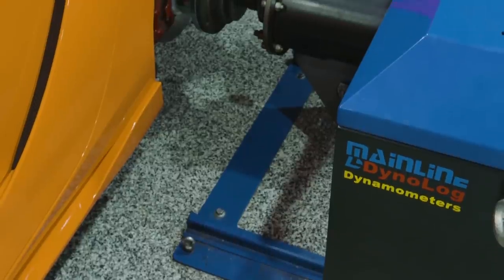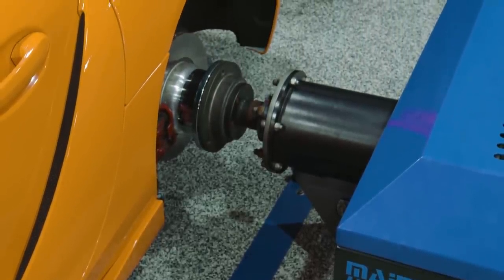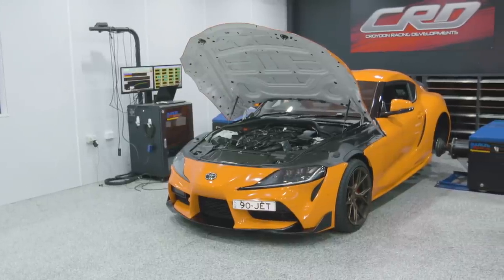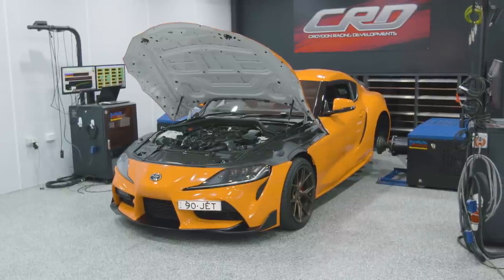The first thing we need to do is get our baseline power level, and we're going to be putting it onto the Mainline hub dyno. We could use a chassis dyno at this power level, but we want to go onto the hub dyno so that it is a perfectly repeatable dyno test. The Croydon Racing Developments dyno room is sealed, ducted, has ventilation, and really massive fans for good airflow, so we are able to control the tests every single time.